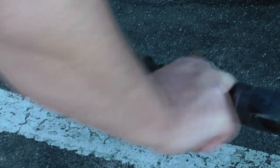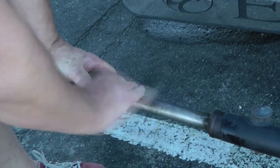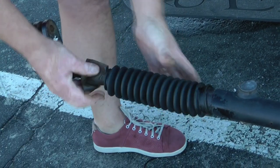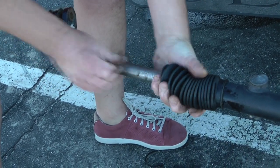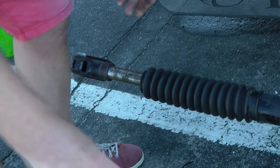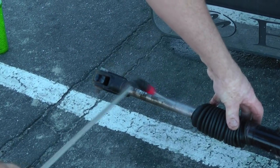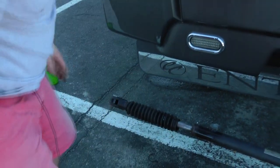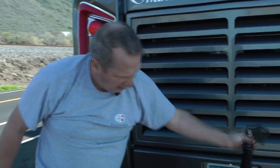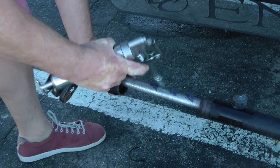I'm finishing off with wet-and-dry - the sandpaper that you can use wet - and that will really take off any residual rust. This end isn't quite so important because it doesn't actually slide into the housing. I'm going to wash that off with deionized water, let that dry, then coat it with grease, reseal the grommets, and then it should slide easily.